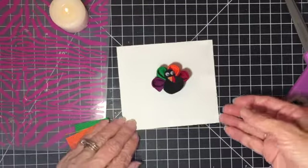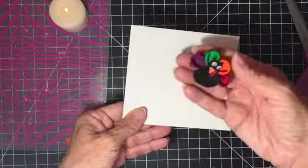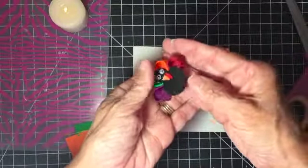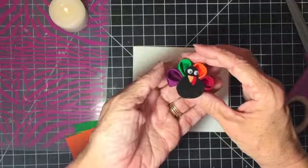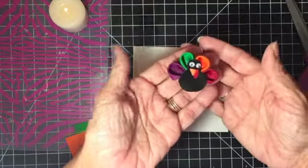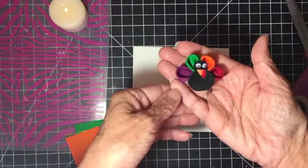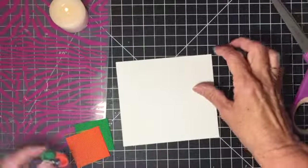Hey everyone, Trace here. Today I'll be making a kanzashi turkey. I put it on white paper so you can see it a little better. Isn't that just so cute? You could do a number of things with that — you could put it on place cards, hair accessories, or a card. I thought of a lot of different things, and I'm sure you guys can think of many other things to do with it.